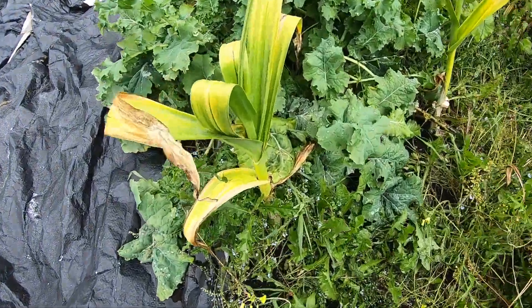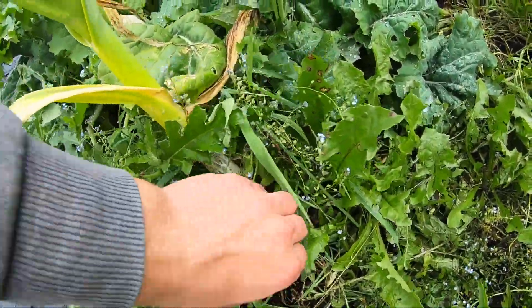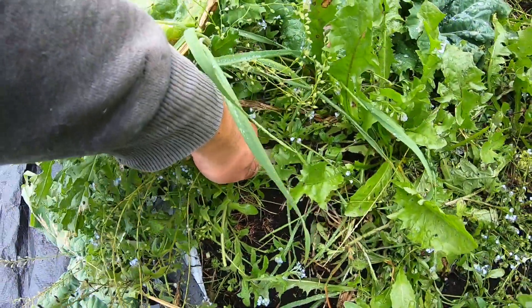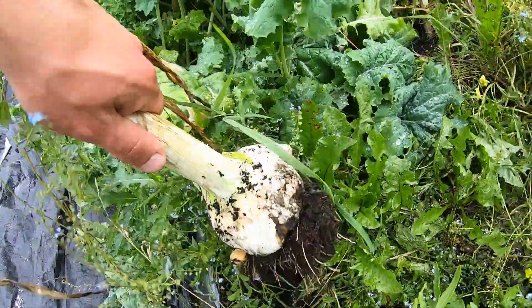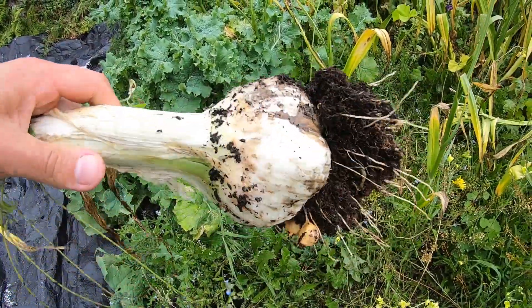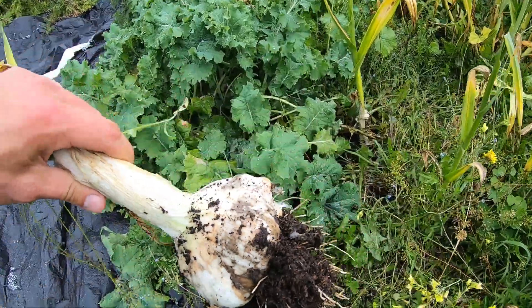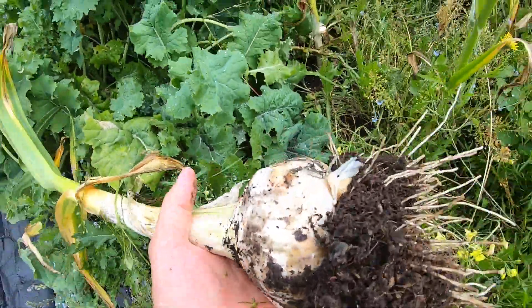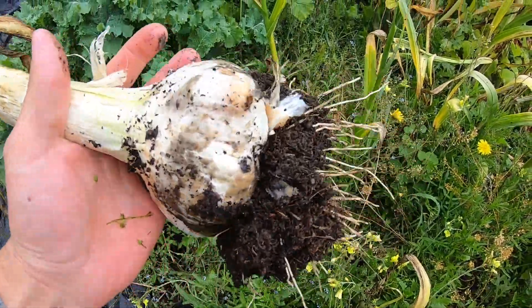Elephant garlic is absolutely huge compared to regular old garlic. You can see here — I'm going to pull one up and take a look at that. Absolutely huge. Just to give you a reference of size, that's the size compared to my hand.